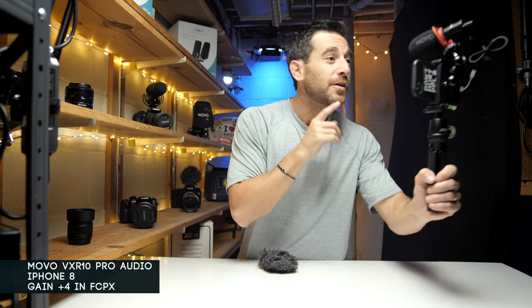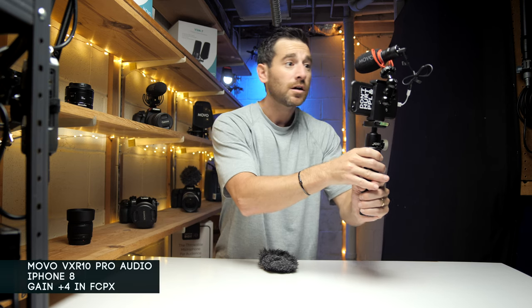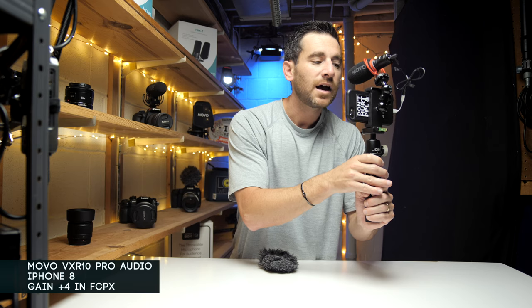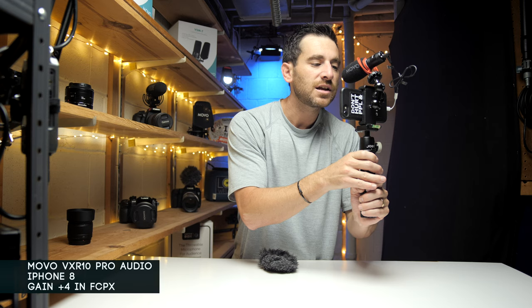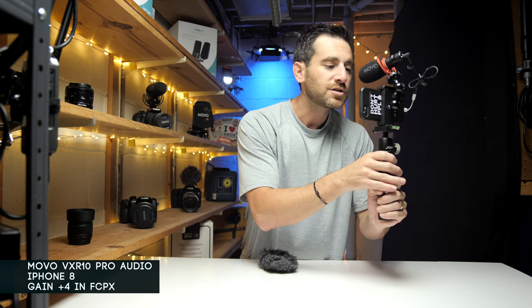I'll see you guys in the next product tutorial video — got several things coming down the pipeline. We're almost at 3,000 subscribers, and when that happens I'm looking forward to doing a giveaway, probably with some Movo stuff — but don't tell anybody. Comment below if this audio was good or if you find the close-up mouth shots distracting. I really want to give you guys an understanding of how this microphone functions.